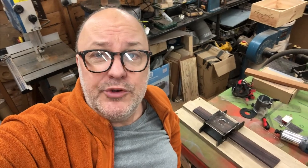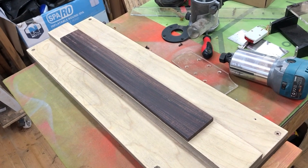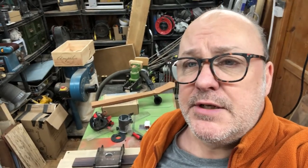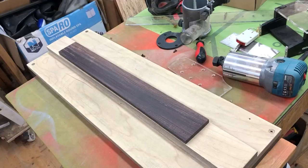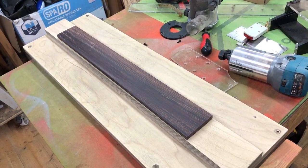We're going to be radiusing the fretboard, which means putting a nice curve on it. I've thought about this a lot — the original had a radius of about 10 inches, but I'm going to go for a flatter radius of 16 inches instead. The reason is playability: it doesn't choke strings when you bend, and a flatter fretboard is better for modern music because we bend so much more.